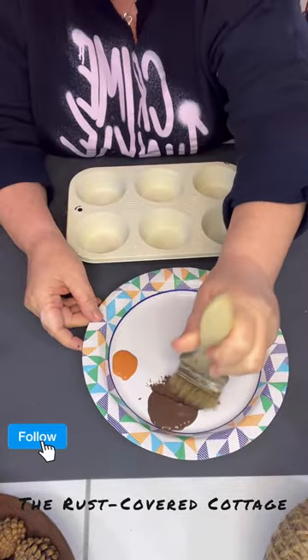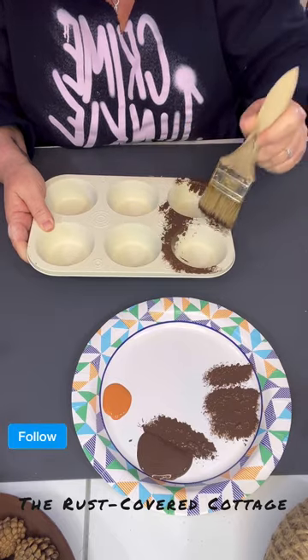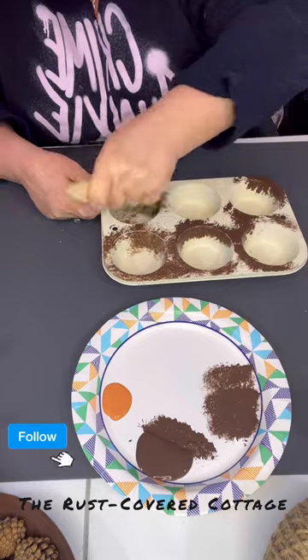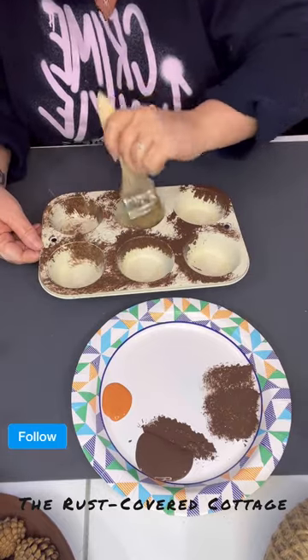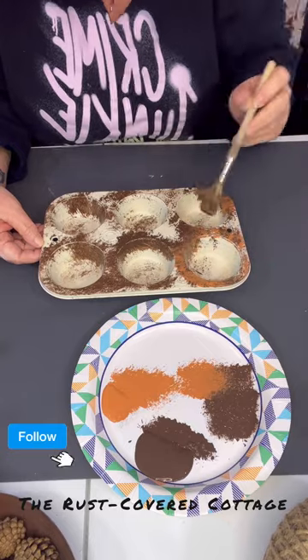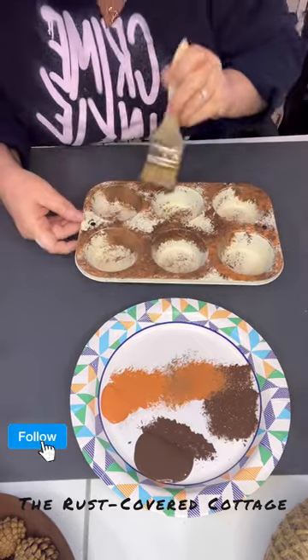Today we're going to make a cute little muffin tin from the Dollar Tree and we're going to paint it with the bare chalk spray paint. I'm then going to take my Apple Barrel Burnt Umber and my Anita's Terracotta paint and we're going to make it look rusted.